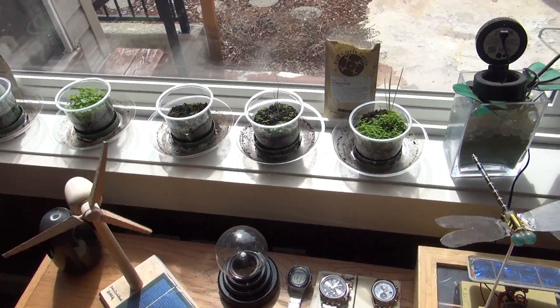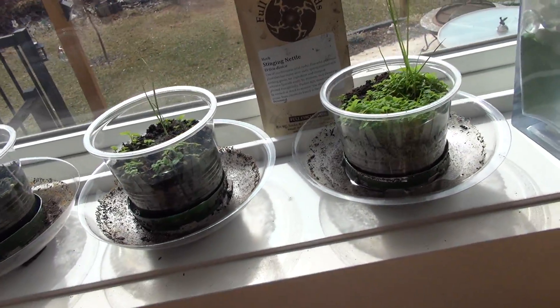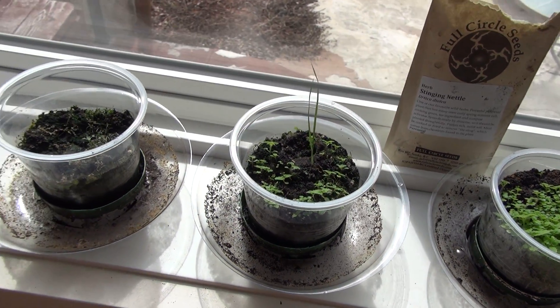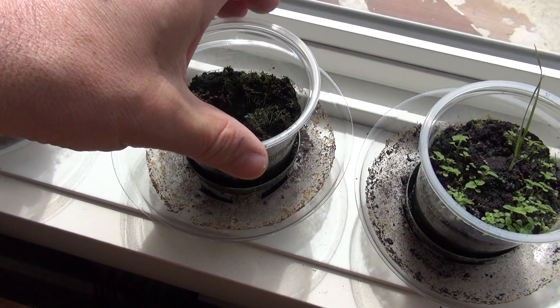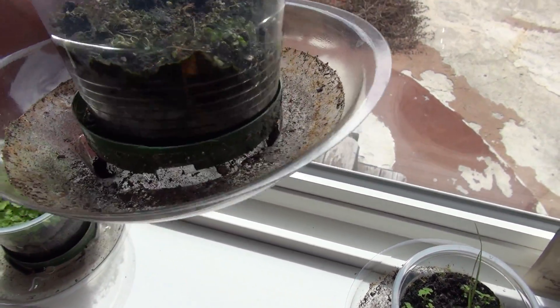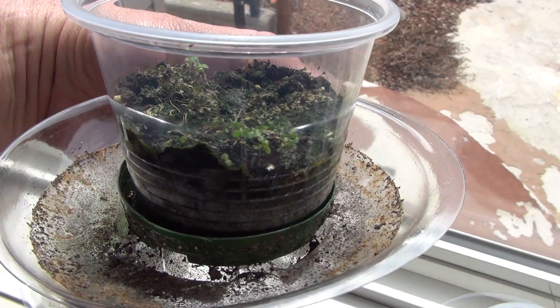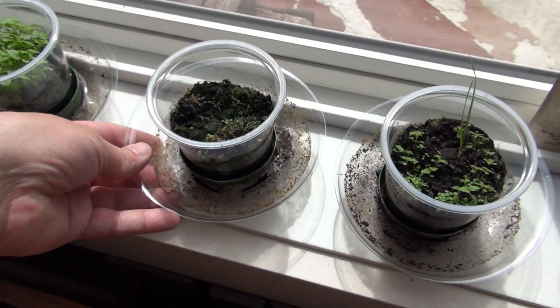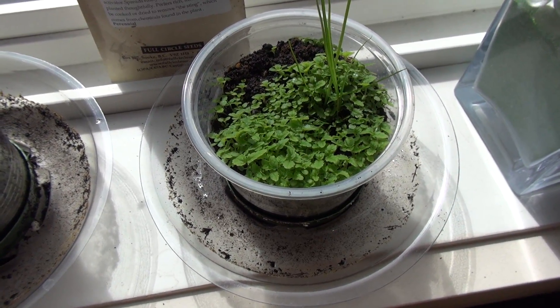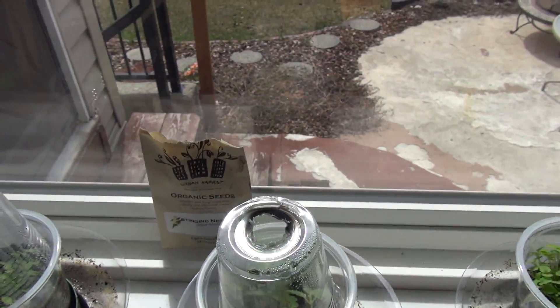Looking at this particular strand of BC stinging nettle really worries me. I think this is pretty much done — completely died out. I think it's just too much water for this particular stinging nettle.